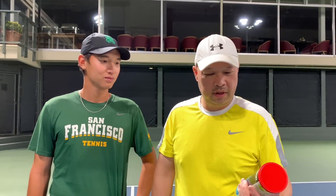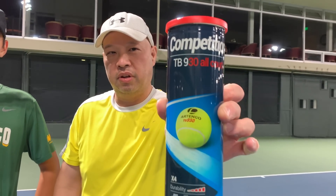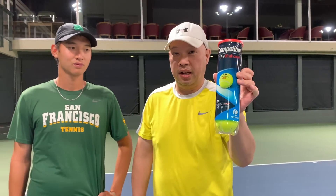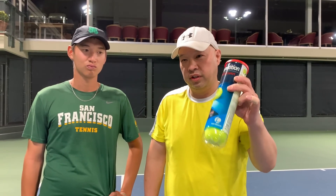Welcome to Tennis Spin, where we put our spin on your tennis. I went to the Decathlon store a couple days ago and got myself some competition TB930 tennis balls. These were the top-of-the-line balls they carry, at $5.99 for four balls. I've got Coach Gu here and we're gonna try them out and let you know how they play. Stay tuned.